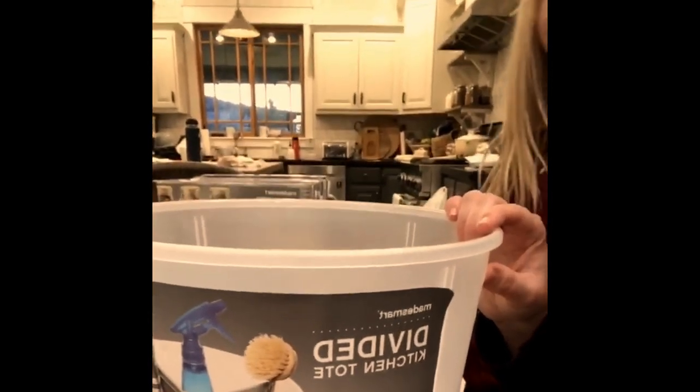This one is supposed to be for putting cleaning stuff in, so I might use it for that. It's got little dividers underneath. But I can also use it in my pantry for putting my first aid stuff.